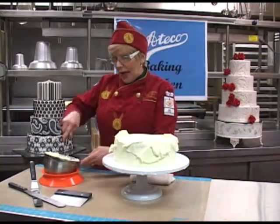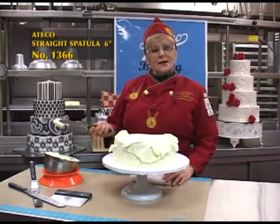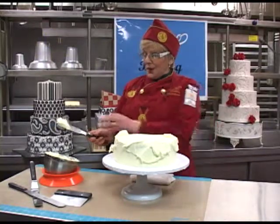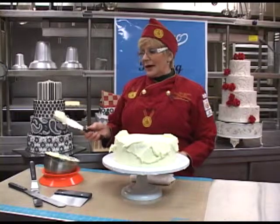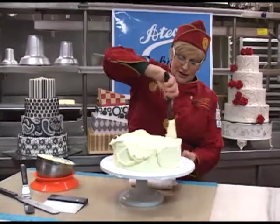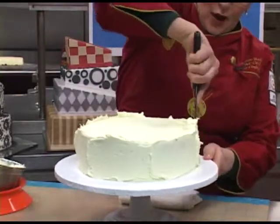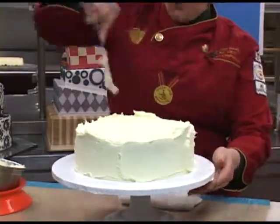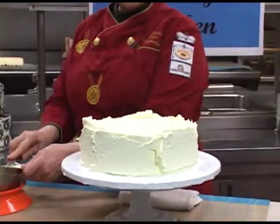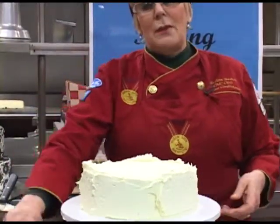To cover my cake with frosting, I'm going to be working with the Atiko short spatula. They are stainless steel spatulas. This one is a little bit wider so that you can collect your buttercream on top of it and very evenly spread it around the cake. It holds the buttercream well — it's nice and wide so it doesn't fall off the cake. Once I have my buttercream placed on the cake, in order to smooth it out, I'm going to be working with my bench scraper.